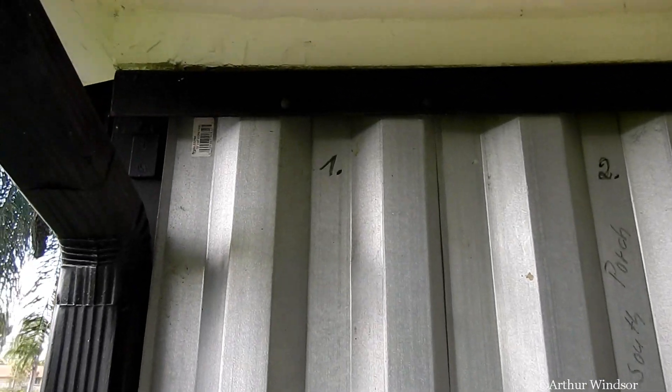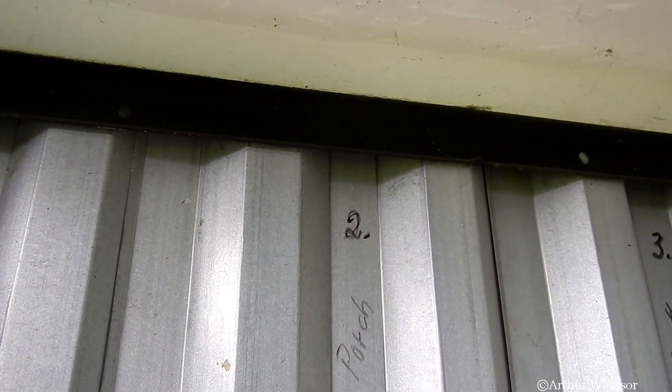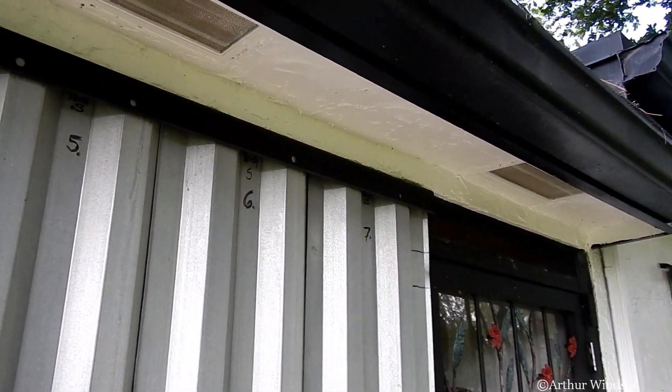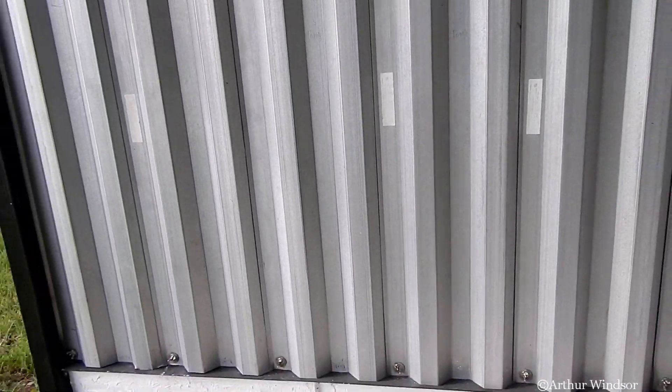And on this side, starting with 1, 2, 3, 4, 5, 6, 7, all secure.